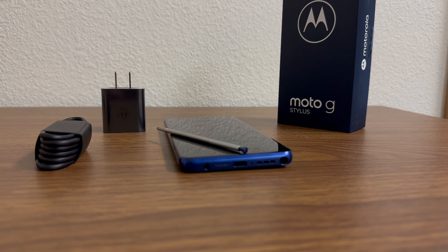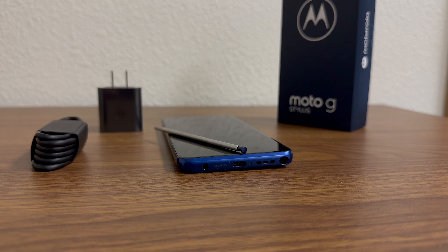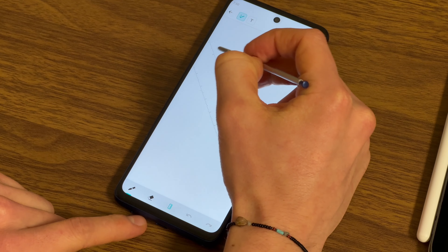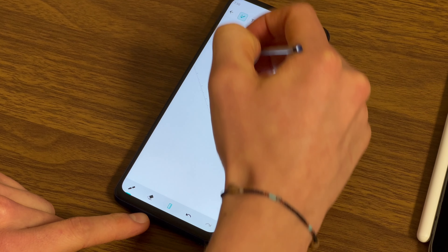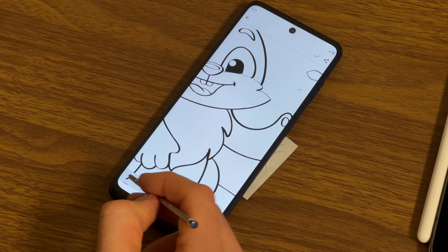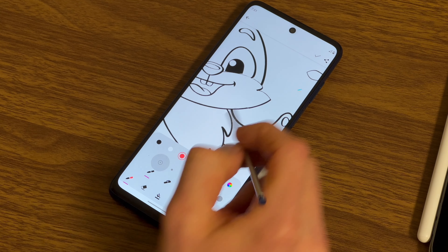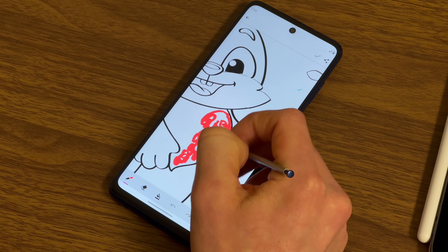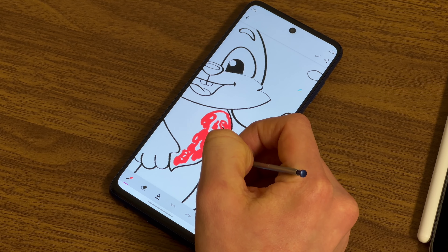Now, these Motorolas used to come with a stereo speaker system, but this one only has the one on the bottom. Of course you've got that little port for the stylus. What makes the Moto G Stylus so unique is it has a stylus built into it. Writing with the stylus feels very easy and fluid — it definitely is not a painful experience.